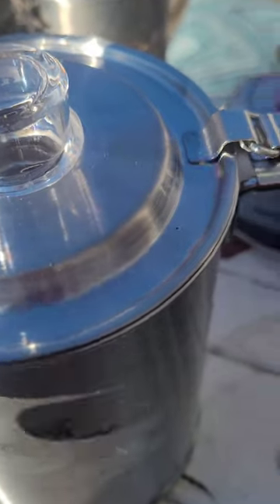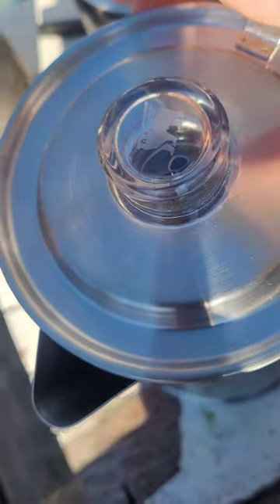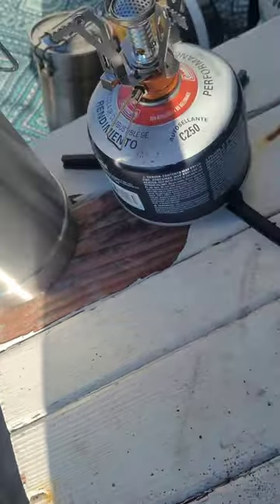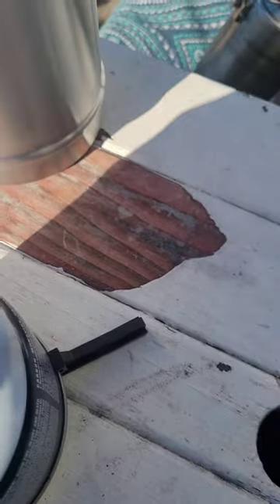I like the lid — it's got this latch on it that makes it so the lid can't fall off and get lost. It's always attached to it, but it's double-hinged so it's pretty moveable. There's a clear cap on the lid that serves two purposes: one, it keeps you from burning your fingers, and two, you can see how your coffee is going.